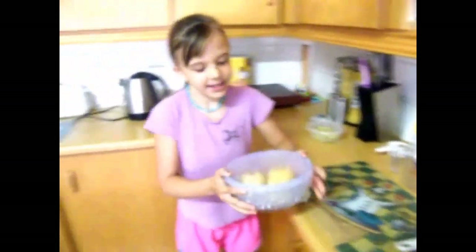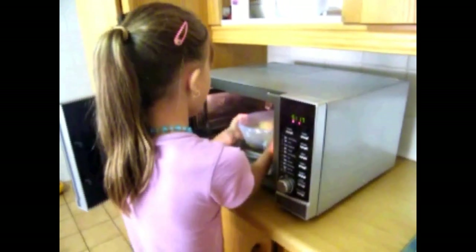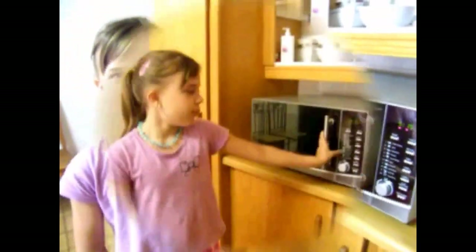Now we take the apples, open up the microwave, put them in the microwave. Put them for 5 minutes on high, and make sure an adult is with you.